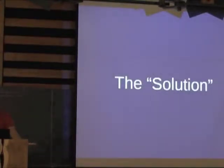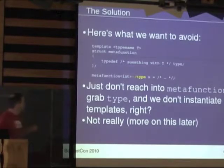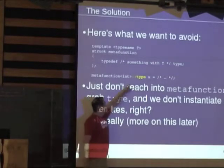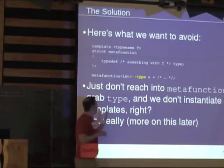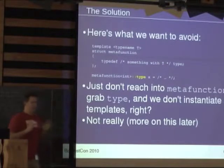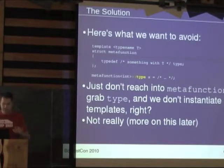So this is the solution we came up with: don't instantiate templates. That's the solution — and it's completely stupid. The idea is that if you don't reach in and say '::type', you're not instantiating the stuff inside the template. If you can somehow avoid doing that and still do all the type-expressive stuff you want, then you're going to avoid template instantiation. Now, this turns out not to really be true, but that's where we're starting from.